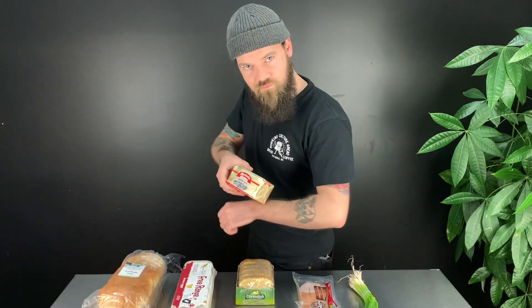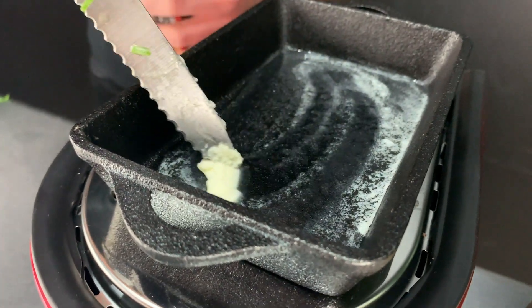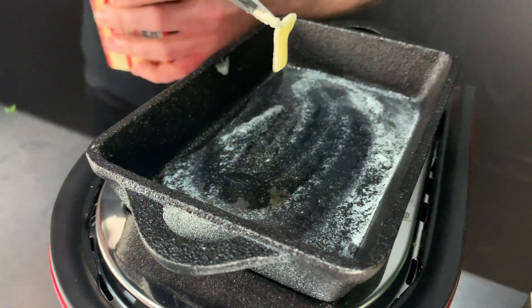Beautiful green onions. We're just going to pop these to the side and get the next step going. We're going to melt the butter in the skillet to get ready for the eggs. You want to use very fine quality butter here. Just stick your little knife in there and get a nice dollop going — you want to try and coat the whole bottom.